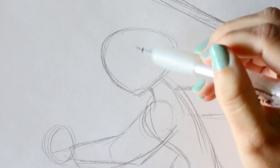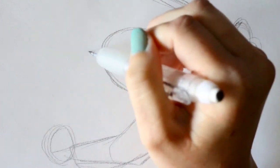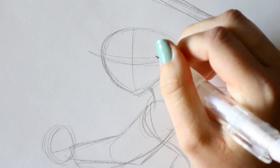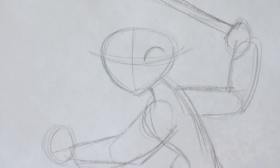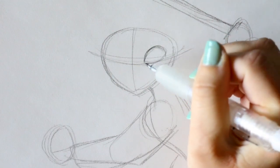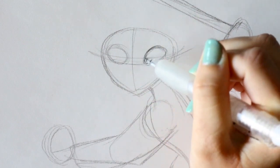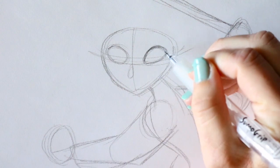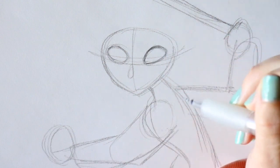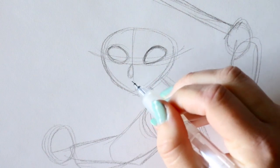Now let's start filling in some details. I'm going to divide up her face and establish the eye guideline. We need to keep her eyes really tiny — I'm going to make them quite small, round up on one and down on the other, nice and skinny here. Kind of looks like seeds. I'll keep these nice and small together because she has smaller, squinty eyes, but she's still got really boxy eyelashes.